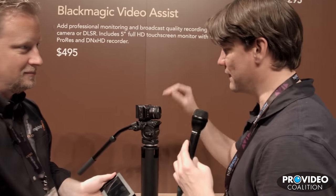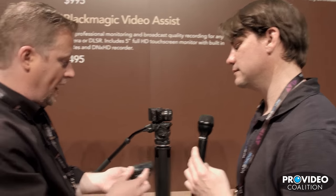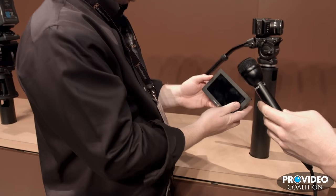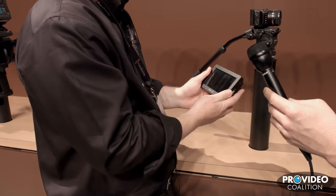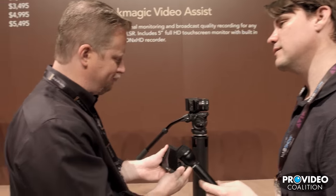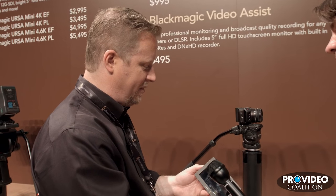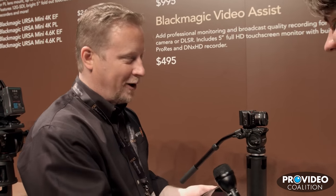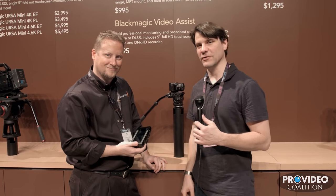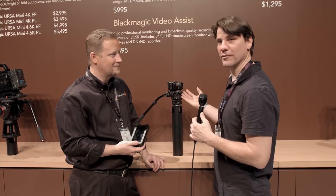If you hit record on the camera does it start recording here too? You actually do have to start the recording on the Video Assist separately as well. Does it have talkback? No, this isn't designed to do any talkback or tally. Is there going to be an EVF loupe for it? Probably not — I don't know for sure. Only 38 new products at this show, so we keep working on things. It's Dan from Blackmagic Design and I'm Brian Hallett from Pro Video Coalition — we're talking about the Video Assist recorder and the Micro Cinema Camera. Thank you very much.